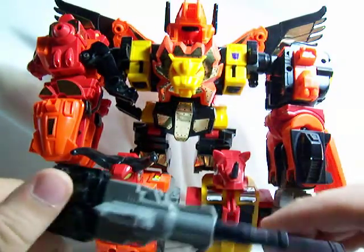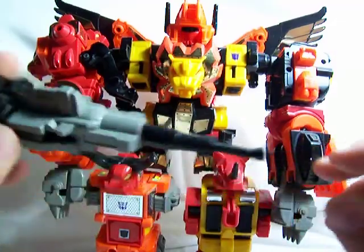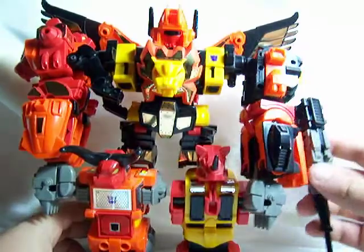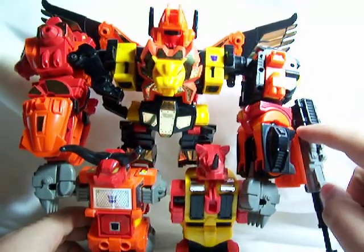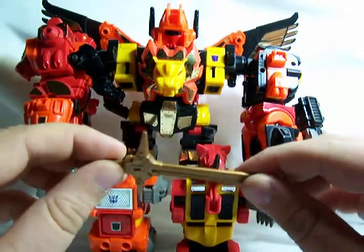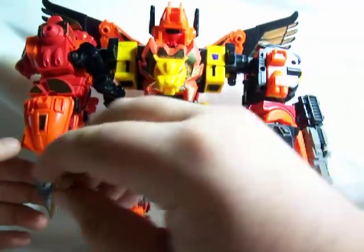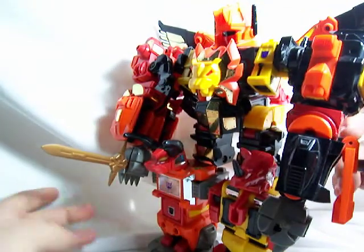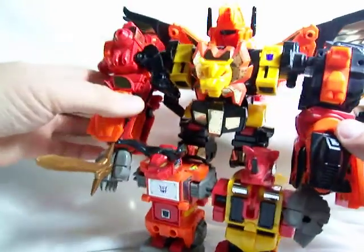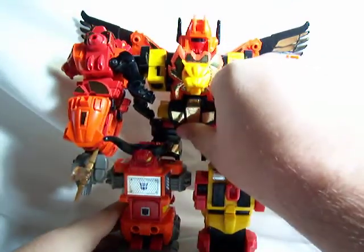Let's get into his accessories. As I showed in the Razorclaw review, here's Predaking's gun — it was Razorclaw's gun and it transforms and becomes even bigger. Divebomb has a peg right here and it fits nicely onto the arm; the gun is mounted on the left arm because the peg is too big to fit in the fist. You could use any of the Predacon swords, but traditionally Predaking uses Razorclaw's sword — it fits into either fist. It's a little small looking; to the Predacons individually it's a sword, but to Predaking it's more like a dagger.